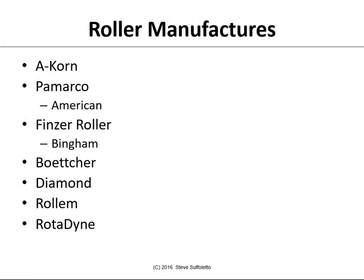Some roller manufacturers — some are national, some are regional — would be people like Acorn, Pomarco (which used to be American), Botcher, Diamond, Rollum, and Rotodyne.